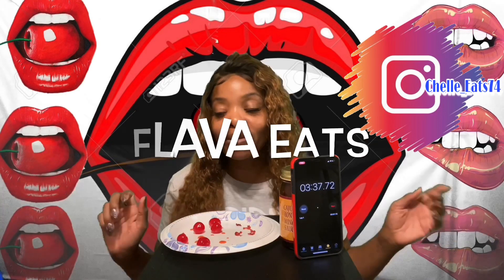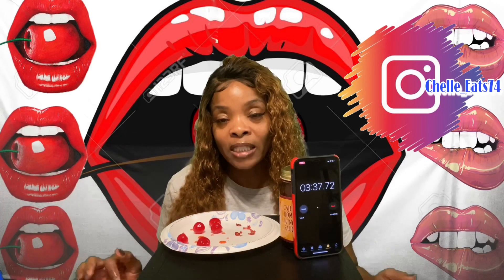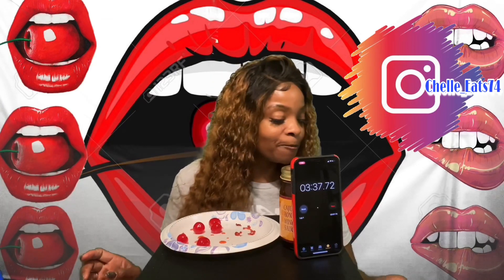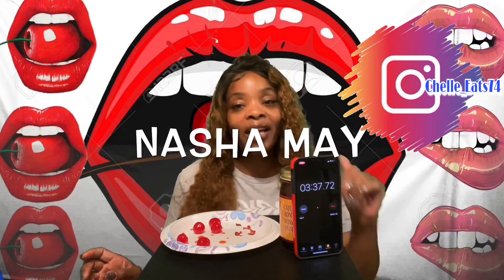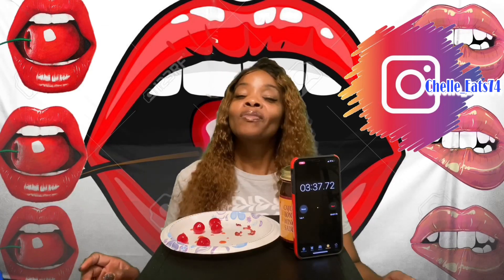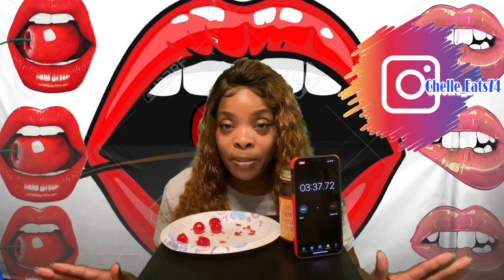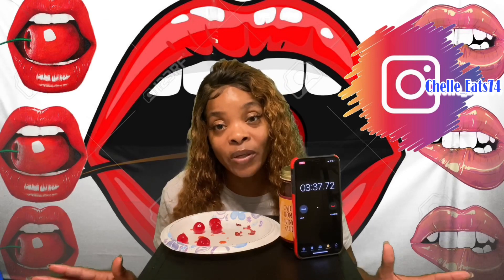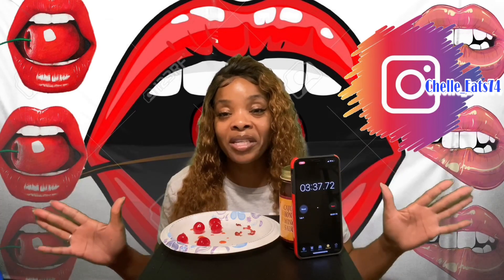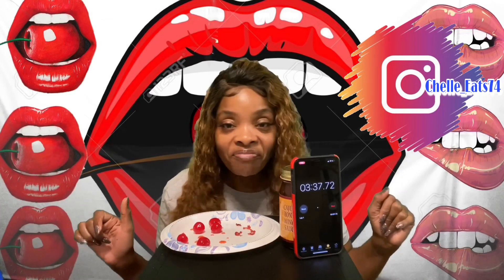Shell Eats! You have been challenged. Perfect Queen 33 — I would like to see you do this challenge. Nation May — I'd like to see you do this challenge. Amber Eats — I would like to see you do this challenge. That's all the people I'm going to challenge. You guys — challenge at least five people when you do it, and somewhere in your description box or title put hashtag Shell Eats What That Mouth Do Challenge. Get at me, y'all!